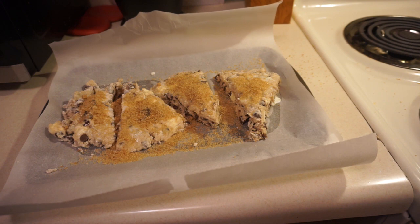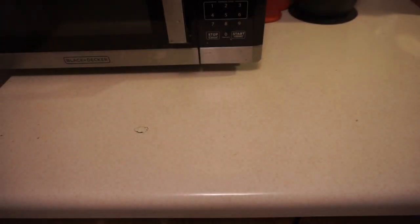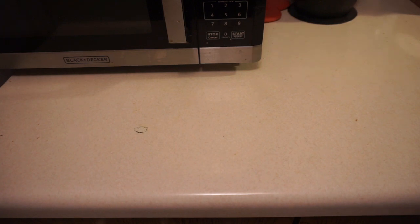We're going to bake these for 25 to 30 minutes until golden brown. I'm going to put these in the oven. Good thing I moved the camera out of the way of the oven — hopefully I can fit these in nice and easy. I'll set a timer for 30 minutes. Yep, that is set. So now we'll come back in about 30 minutes to take a look at the finished product as it comes out of the oven.